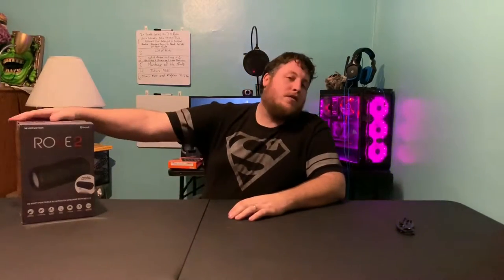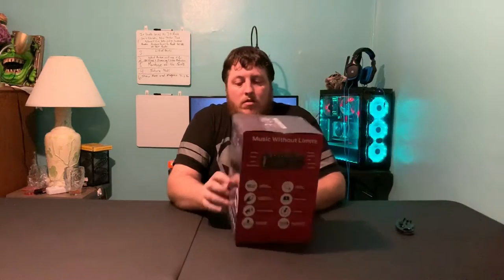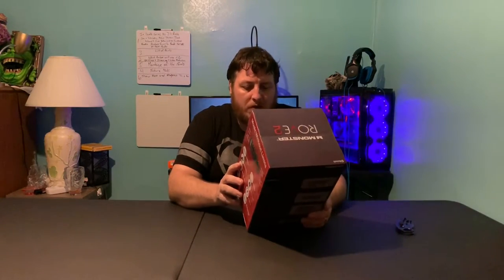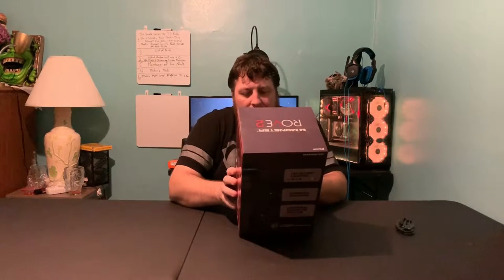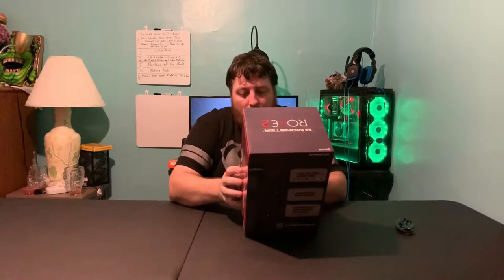Hey guys, Chris here. Got an interesting review for you today - going to review the Rove 2 by Monster. It is a Bluetooth speaker, a universal wireless Bluetooth speaker. It's got speakerphone functionality, it's water resistant, it's got accent lighting, you can use it as a power bank, it's got 20 watts of power.